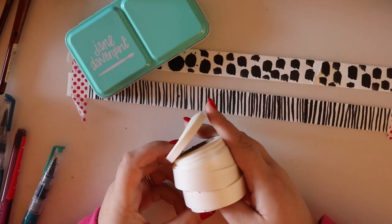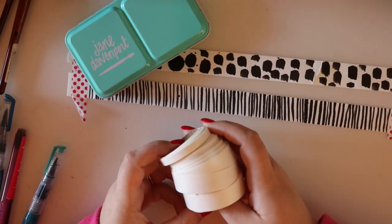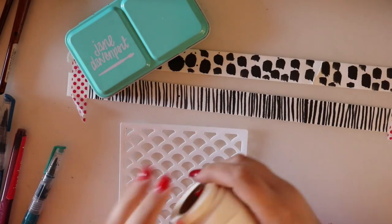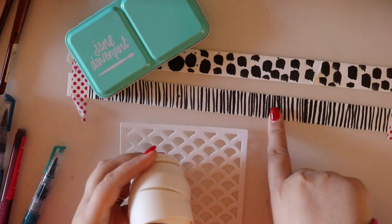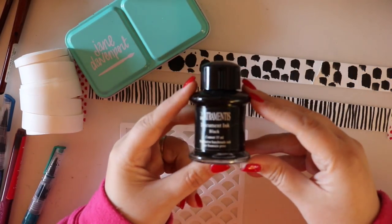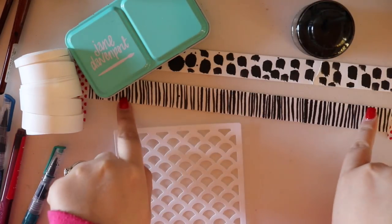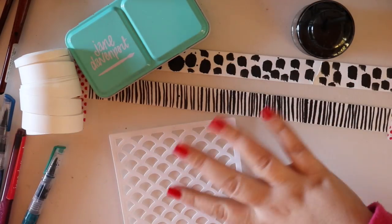I like products I can get a lot of bang for my buck, and because these are a blank canvas made of paper, basically whatever you can put on paper you can put on these tapes. So let's get started - I'll show you how I worked on the rainbow washi tape using the stencil, then move on to a couple of different ways, including painting graphic lines with black fountain pen ink.